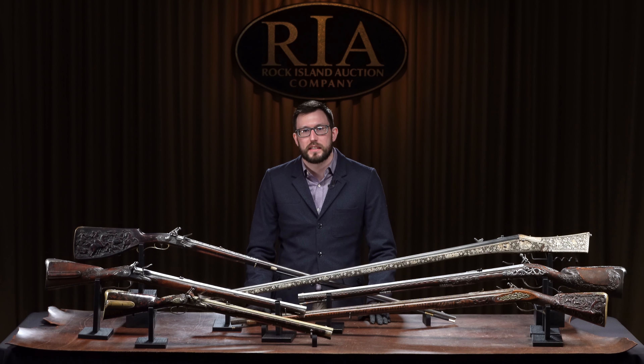How's it going everybody? This is Seth Isaacson, lead historian here at Rock Island Auction Company. Here today to talk to you about a selection of long guns from the Tom Lewis Collection in our upcoming May 13th, 14th, and 15th Premier Firearms Auction.